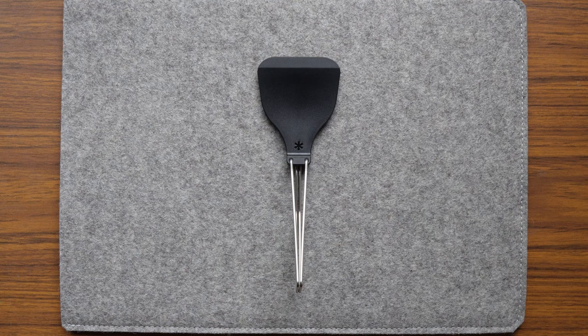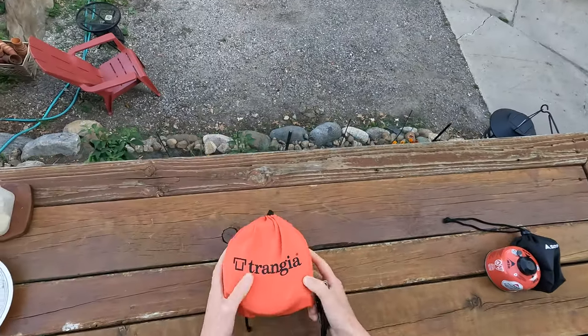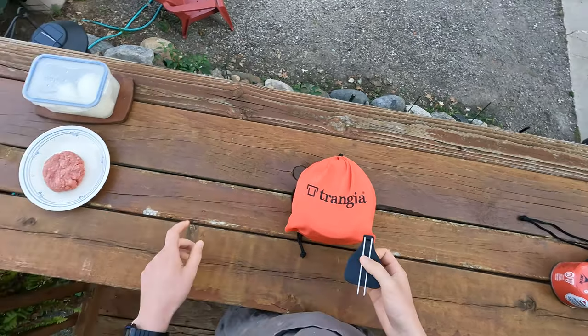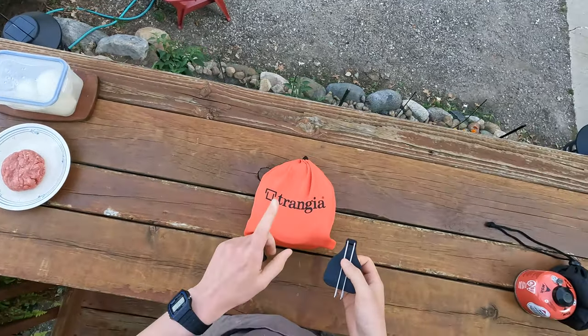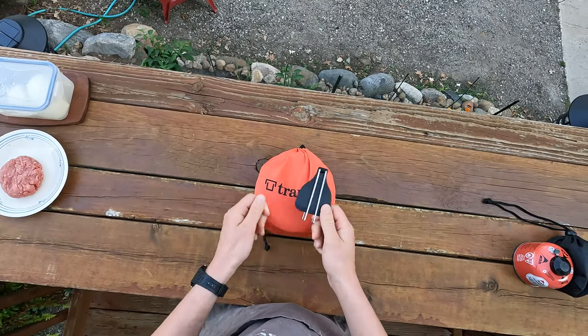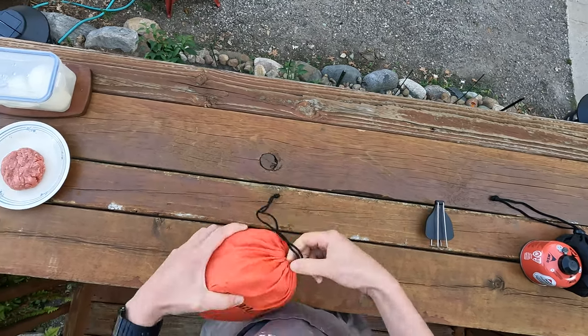Let's test drive these both together, shall we? Alright, I'm out here on my back porch and we are going to try cooking up a hamburger. I've got my cook set and the Snow Peak folding spatula. We're going to give these a try together.